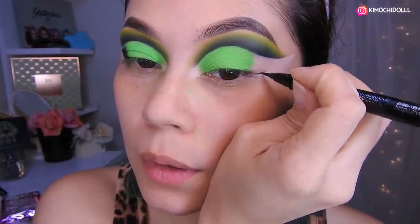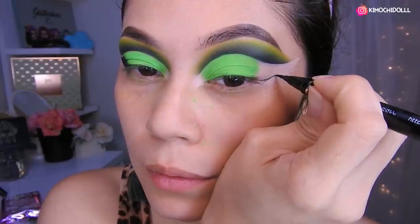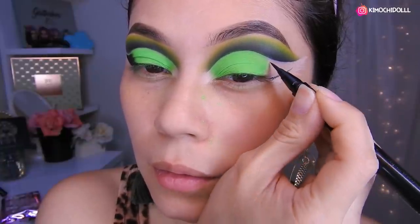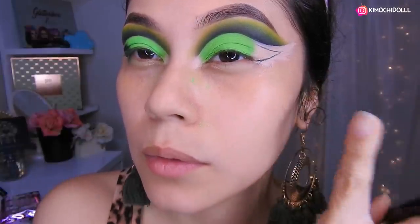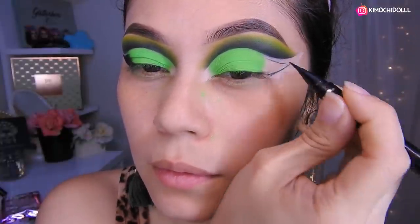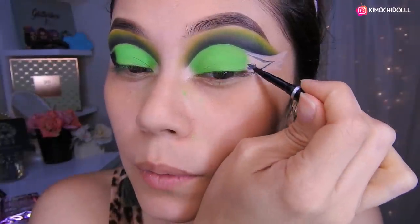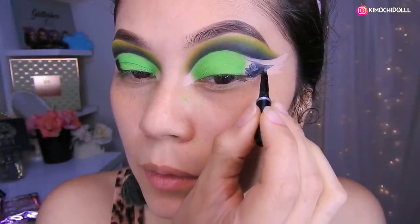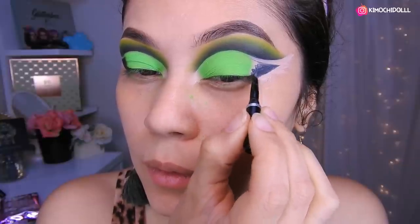Ahora voy a estar usando mi delineador y voy a estar delineando esta parte de aquí. Con un gel negro, vámonos a estar pintando toda esta zona de esta manera.